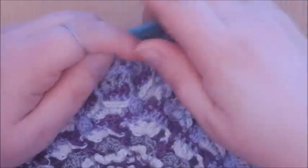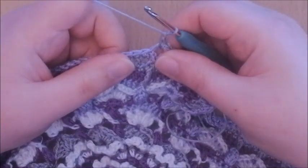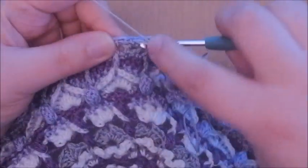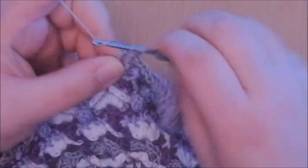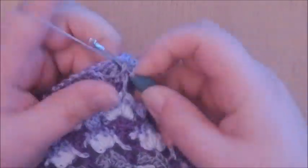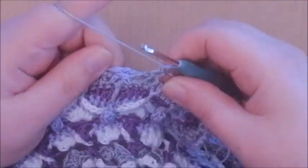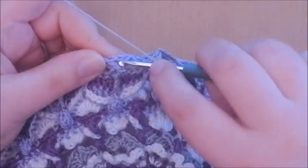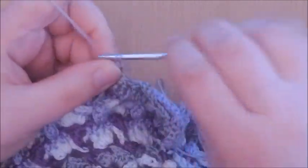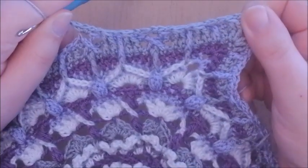I'll show you this repeat again. Chain 1 — still part of the first repeat — front post double crochet two together around the next 2 double crochets, chain 1, front post double crochet two together around the next 2 double crochets. Chain 1, in that chain space in between the 2 trebles make 3 single crochets, and chain 1. This is what you're wanting to do.